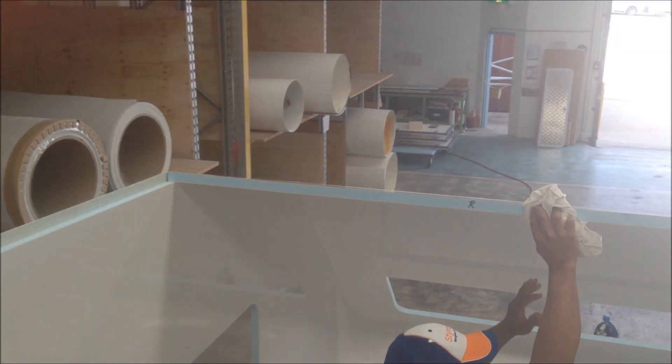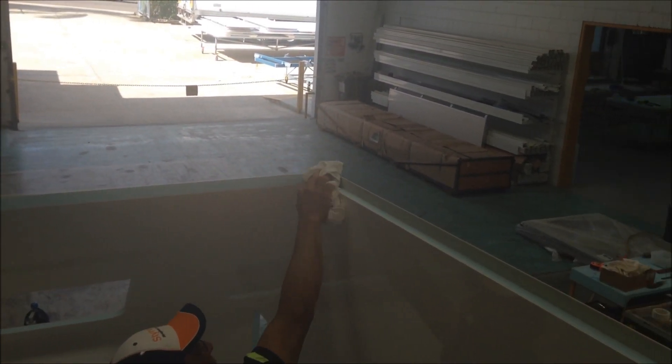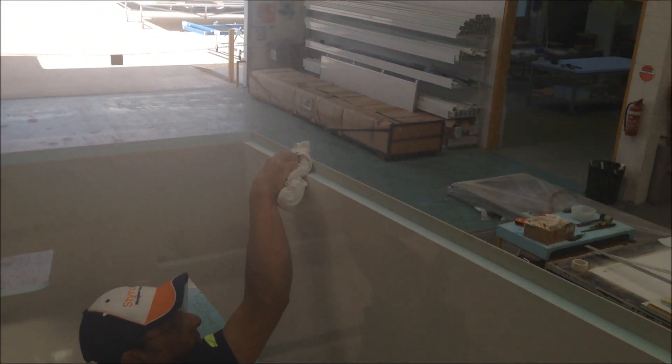So the final panel is about to go on — the roof panel. Before applying the Terrastat to the styrofoam, we'll just give it a quick wipe.